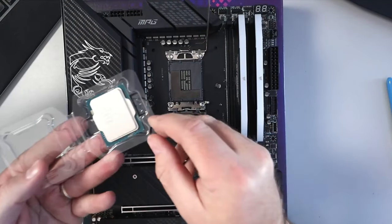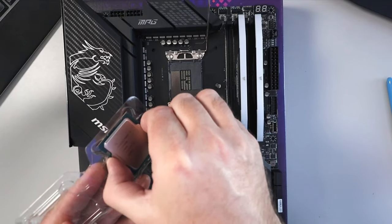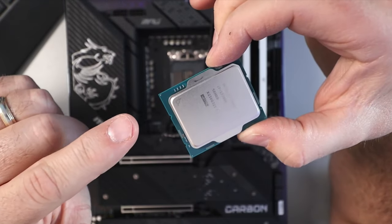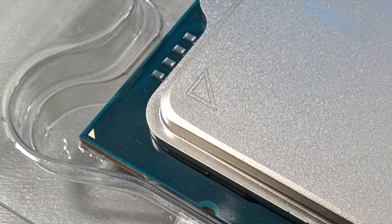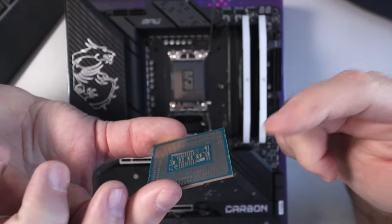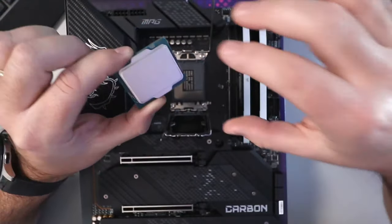Make sure with your CPU you do not touch the top or the bottom — just hold it by the sides. And again, there's an arrow you'll see on the corner of the CPU, as well as a tiny little one on the green part. Again, don't touch this face or the bottom face. These are the connectors — you don't want to touch those or the pins. Just hold it by the edges.